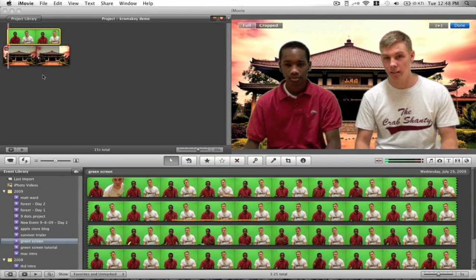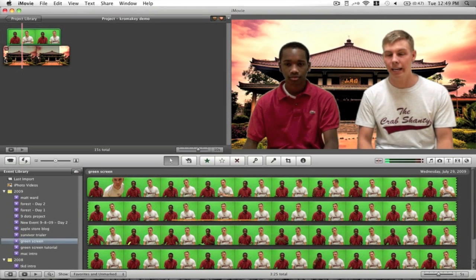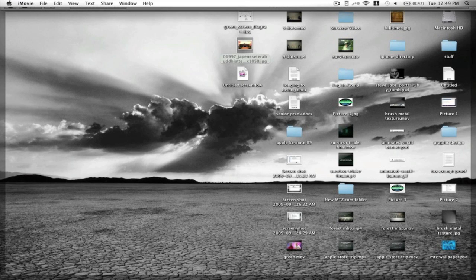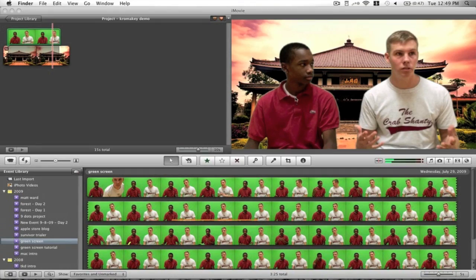If your chroma keying is right and your lighting is correct, you should have a very nice effect. Let's go ahead and play through and see how it looks. Now in iMovie, if you have an older computer it might look a little glitchy because it has to handle a lot of graphics with the green screen and chroma keying. But once you export, it will look very nice and smooth — it won't be as glitchy as the preview.